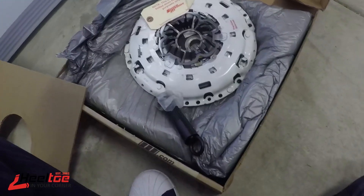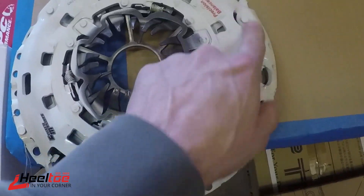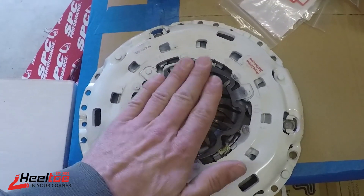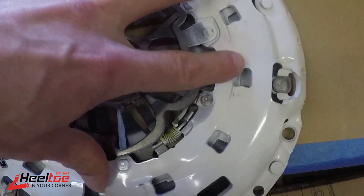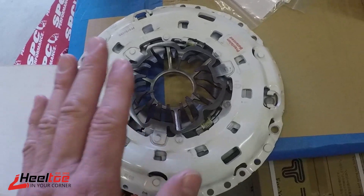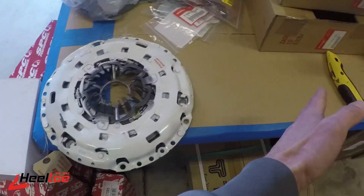This one is basically a returned item so it's outside the packaging, but it's got an interesting design — a self-adjusting style pressure plate. The way these work is there's a little screw jack in here, and as you push the pedal the diaphragm compresses, and every time it compresses it ratchets itself a little bit closer to the flywheel. There's another assembly inside that turns. The reason it does that is as the friction disc wears out, you'll have a consistent pedal feel, height, and pressure throughout the clutch life. It's a really neat idea.